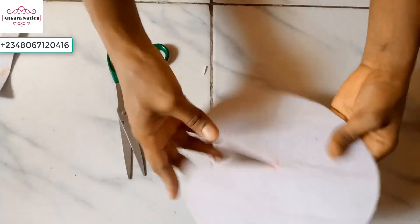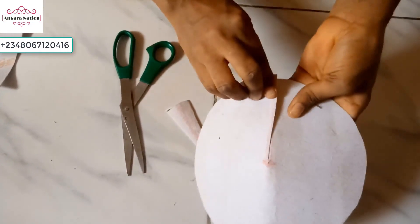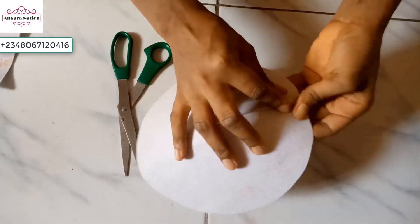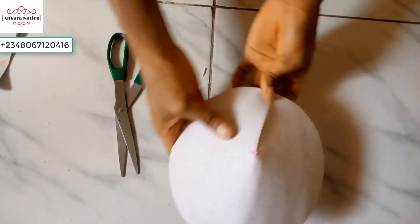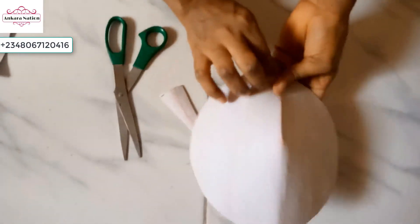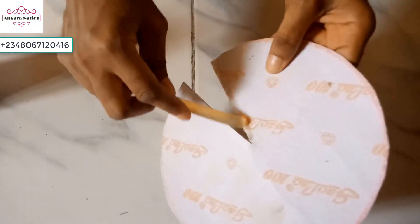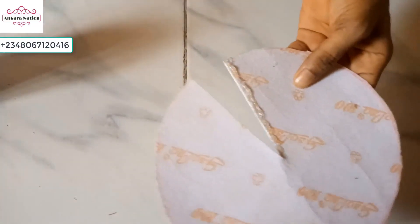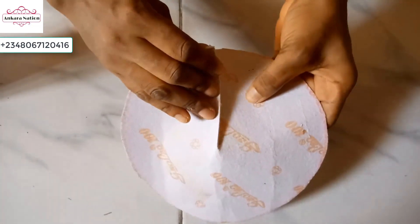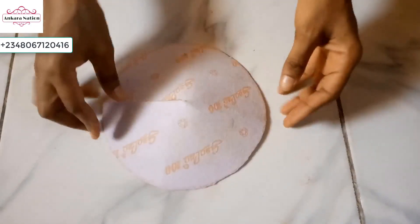After cutting, this is what we have. What I will do is place one side of this on the other side to form a cone — this is the type of fascinator we want to make. I will go ahead and apply my gum to make it stick together. Add your gum to one side and place the other side on it to form a cone. After gumming, this is what we have.